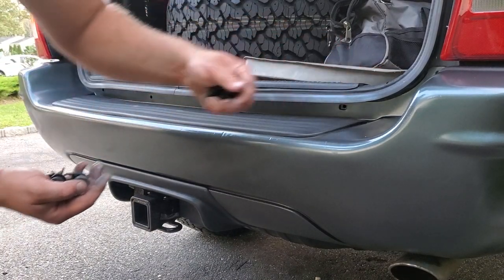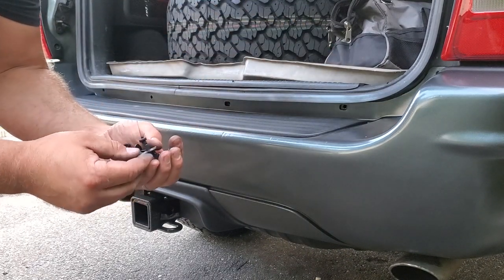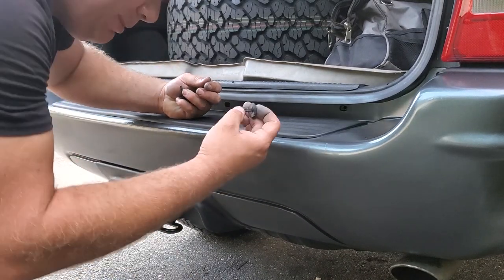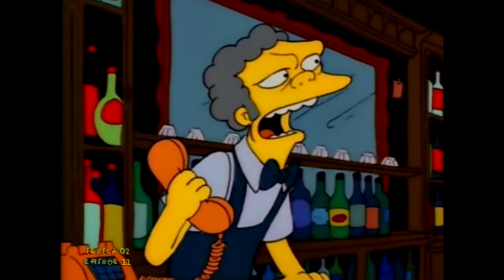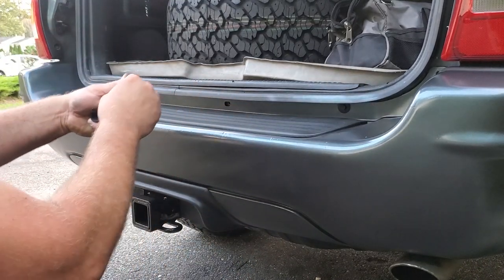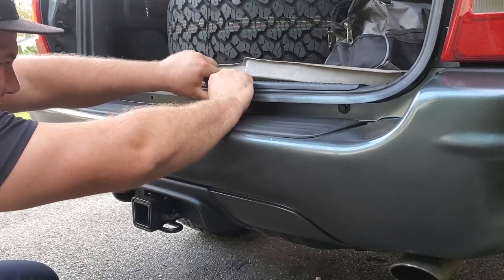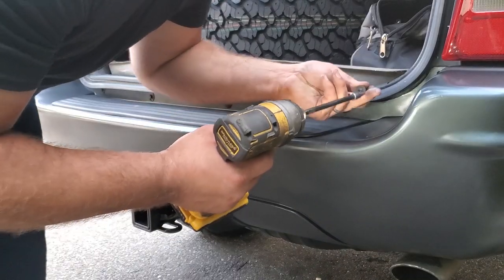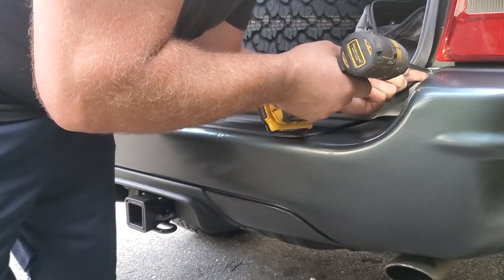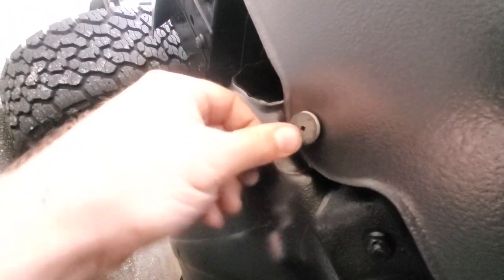Last thing we've got to do is secure these little fasteners right here — these are the old ones, but I also got a handful of new ones that came with the new package. I'm just going to pop the nice looking ones in here — nice fresh black plastic clips. We also got two nice new Torx bits for either side. For the bottom I'm going to go ahead and reuse the original ones.